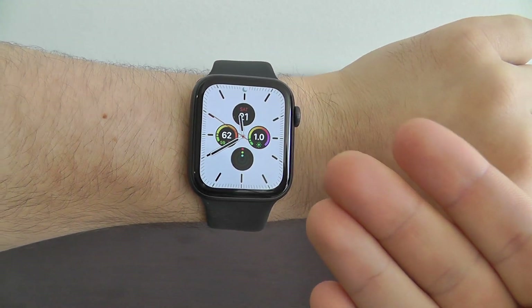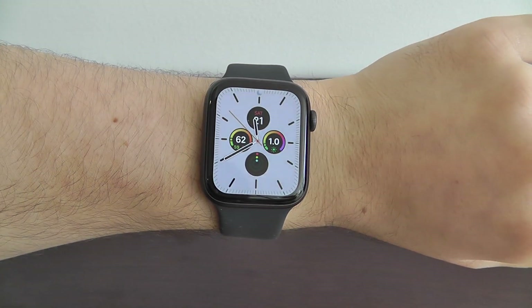Today I'm going to be showing you the first things to do with your brand new Apple Watch Series 5.